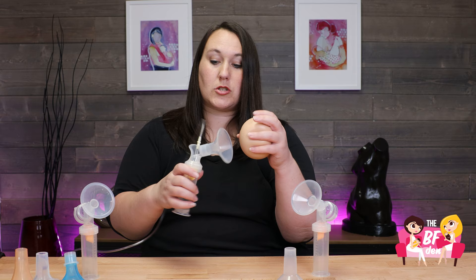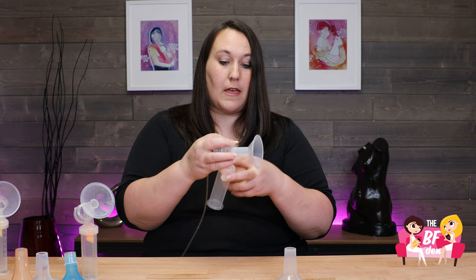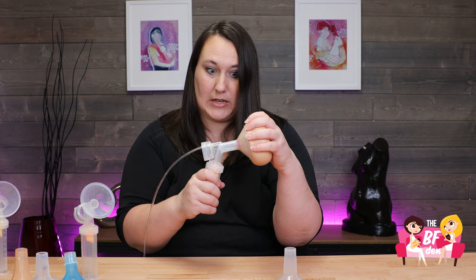So if we go down a size, you will see that it's going to pull less of the areola into the pump flange, but there's still some areola coming in there. Again, this nipple is going to swell to fit how wide that pump diameter flange really is.